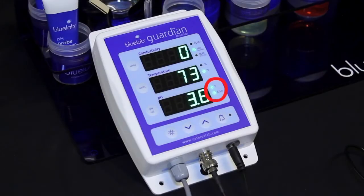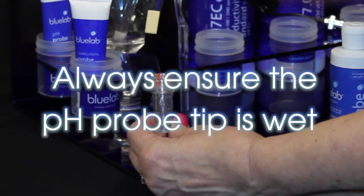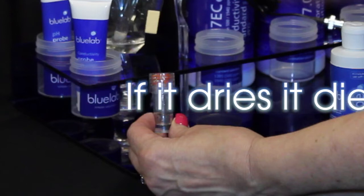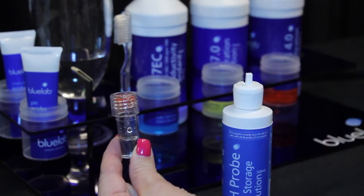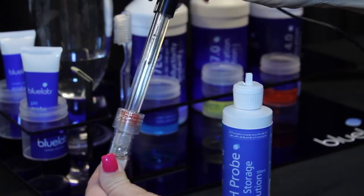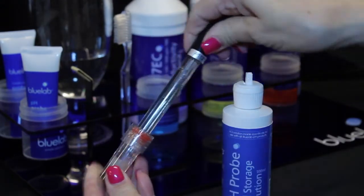To store the pH probe when not in use, always ensure the pH probe tip is wet. If it dries, it dies. Check that there is enough Bluelab pH probe KCL storage solution in the cap to cover the probe tip. If not, add KCL solution to ensure the probe tip will be covered. Place the cap back on the probe and twist the top counterclockwise to secure.